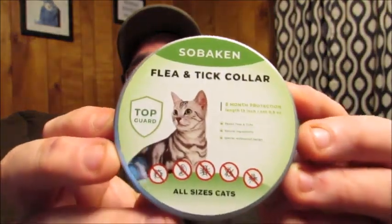Hello friends, welcome back to Reviews by Dennis. Today I'm here to tell you about the Fleaing Tick Collar by Sabakin. Here's the package that it comes in — a little metal can.